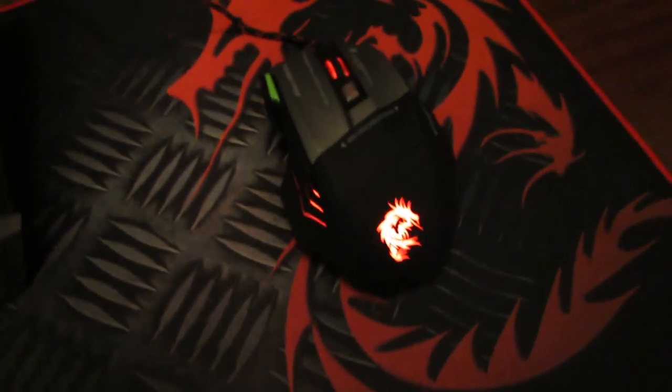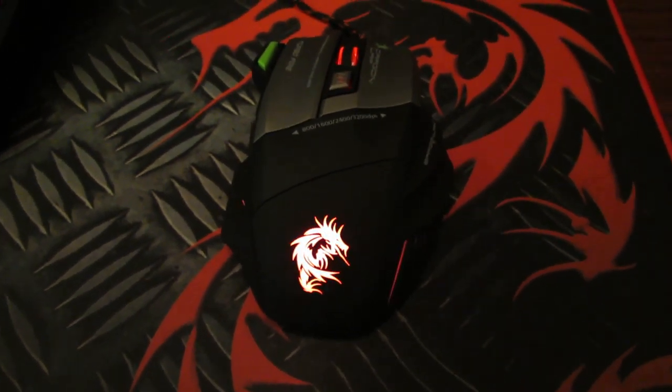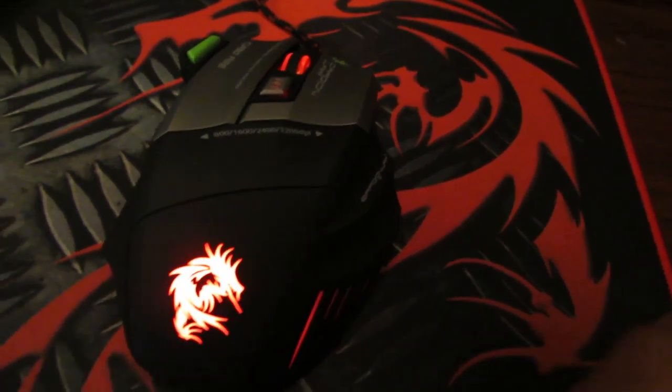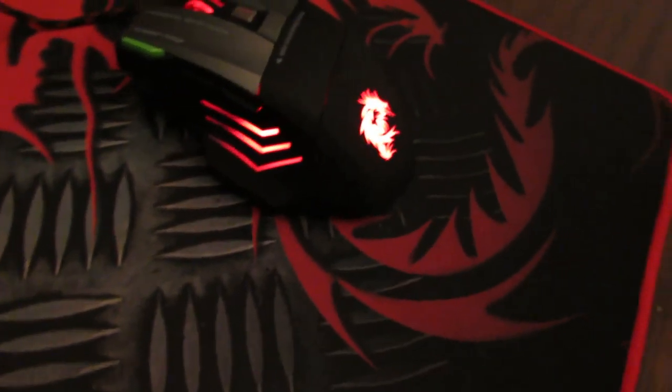Coming to the mouse, first impressions — it looks really good. It's a premium gaming mouse. The texture here is really smooth and feels premium. As you can see, the lighting effects are also awesome, and the scroll wheel is lit up. Even the DPI switch, you can see, is lit up.